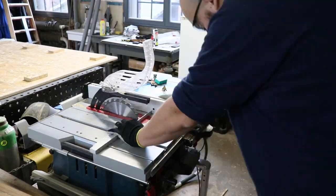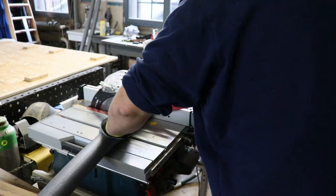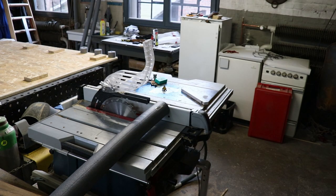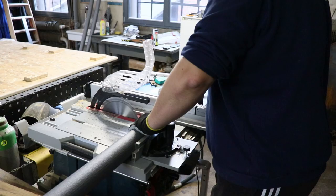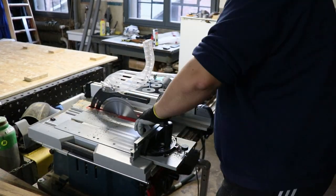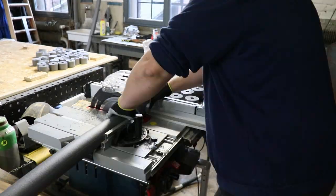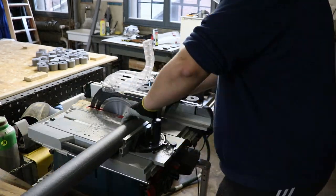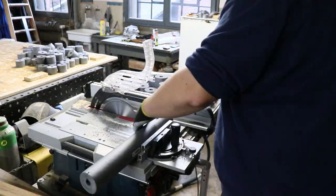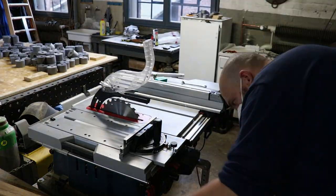Then I used the table saw to cut the pipe insulation to create new pieces of 5 cm each. For this I was able to use a limit stop so each and every piece had the same length. If you have no access to this tool or a table saw, you can just easily use a simple cutter or trimming knife, however this was way faster. In the end I had cut roughly 105 pieces. Be careful not to breathe in the sawdust of this insulation, as it really does not seem safe.